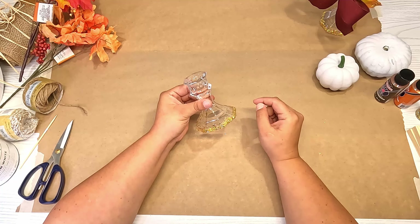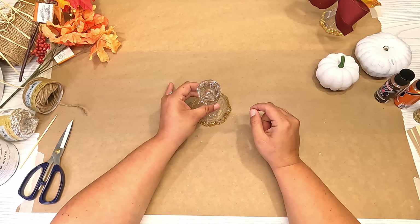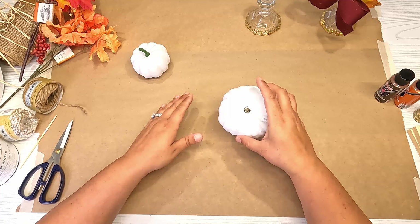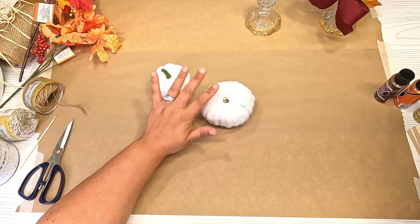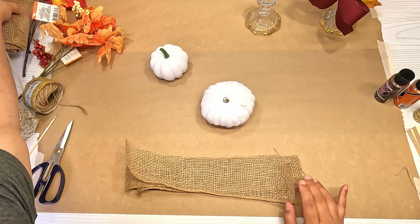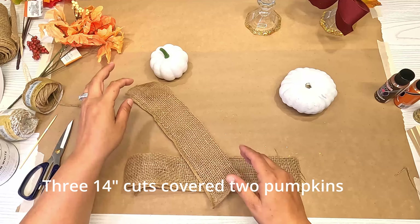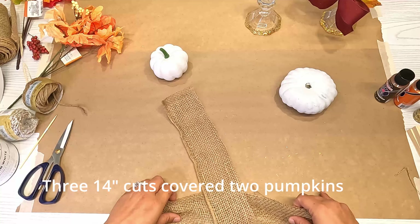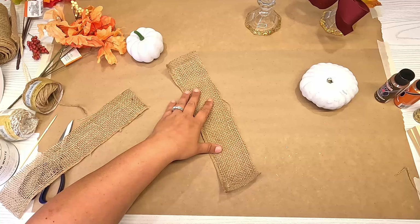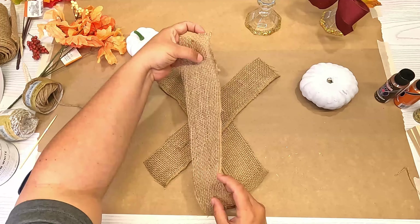Now that we have the acrylic glitter on the bottom of the candlestick, I'm going to set that aside to let it dry. I'm going to bring in my pumpkins. For the big one, I took some five-inch burlap from Hobby Lobby and cut it straight down the middle into halves. I am going to overlap the burlap in an X and then add one piece right here.